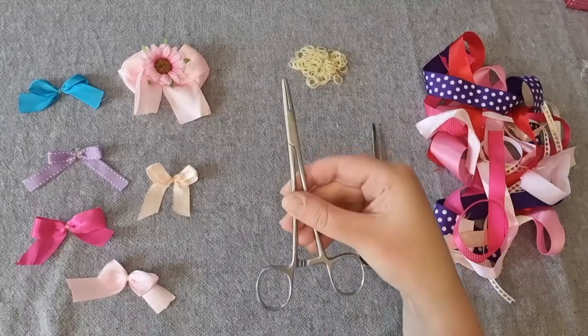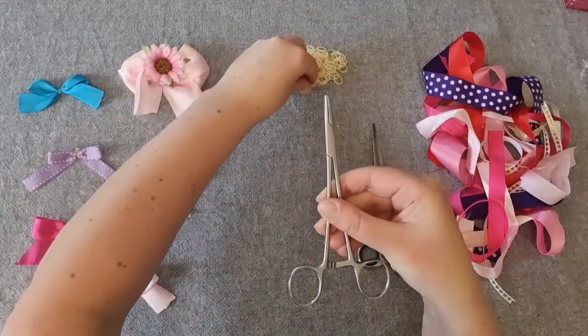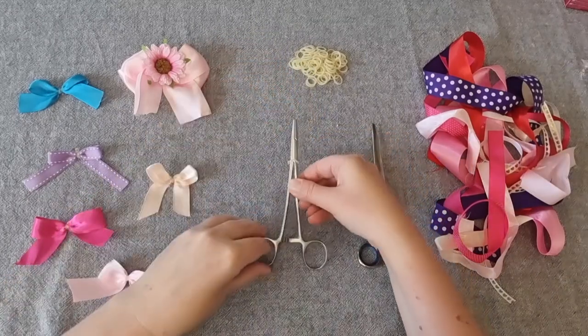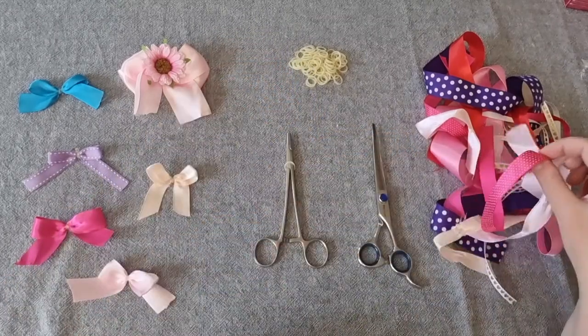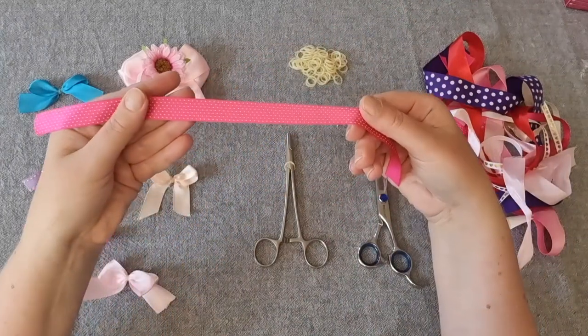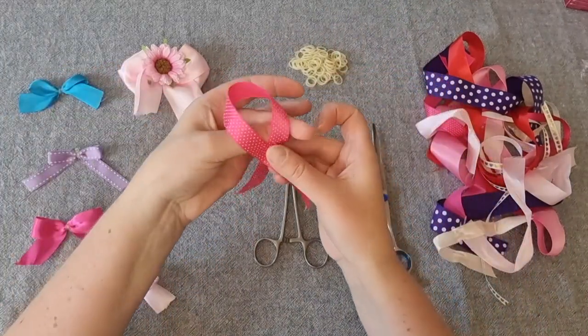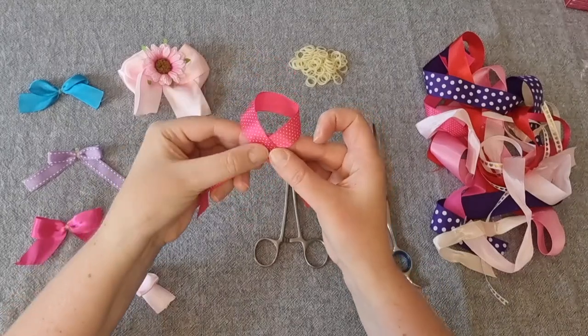First, pick up your forceps and place an elastic band on them. Next, take a piece of ribbon — it doesn't matter how long the ribbon is because we'll trim it later. Fold the two ends of the ribbon over the top of each other so they form this shape.